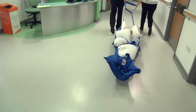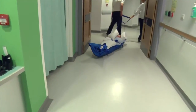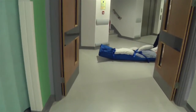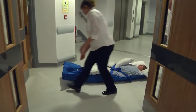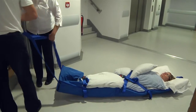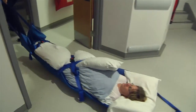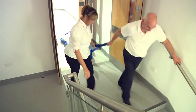If doors are to be negotiated, the ski sled should be pulled from the head end to avoid doors closing on the patient's head. However, it is vital that the patient approaches the stairs feet first, so be careful to ensure that turning the ski sled around in a narrow corridor is not required to achieve this feet-first position.